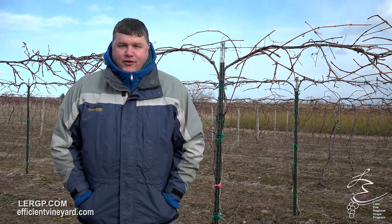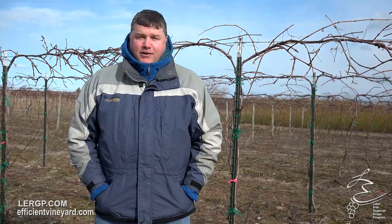Hi, I'm Terry Bates. I'm director of the Cornell Lake Erie Research and Extension Lab. We're in a study where we're looking at different types of machine pruning in Concord grapevines for production. Back in the late 80s and early 90s there was a lot of mechanical pruning that started here in the belt and most of that was hedging or minimal pruning.